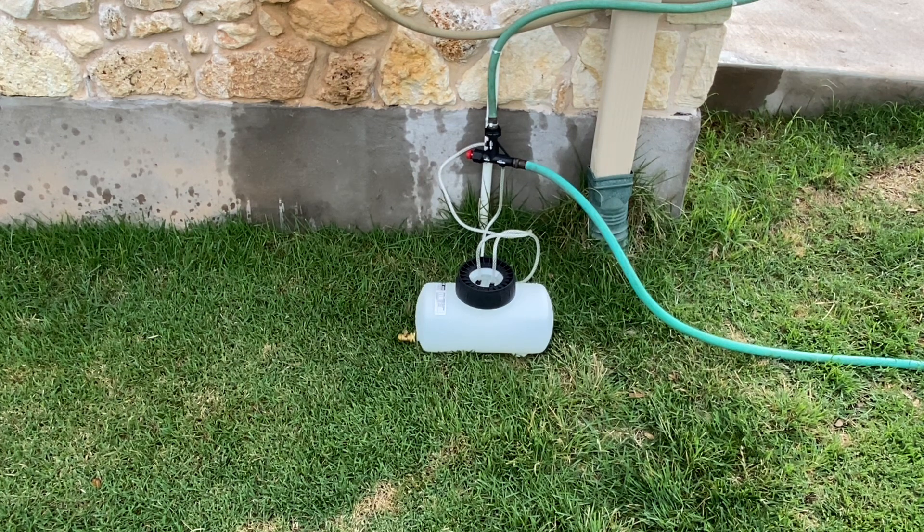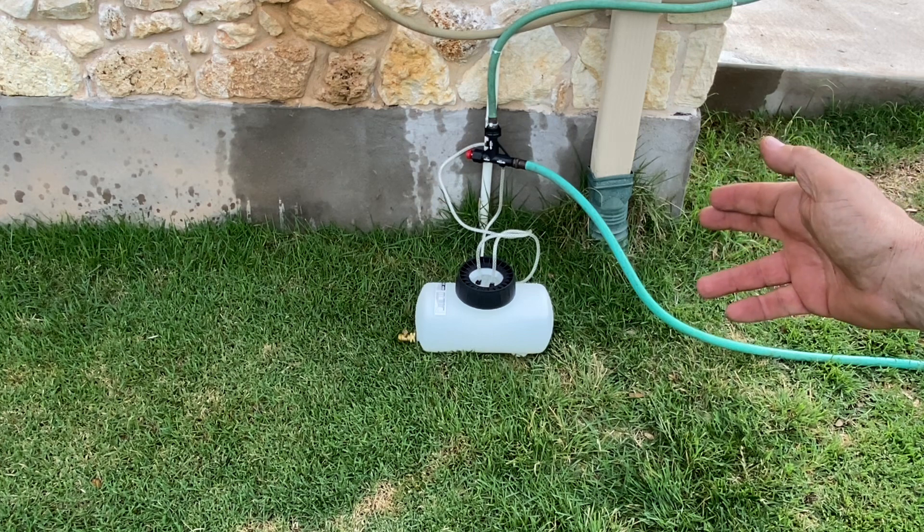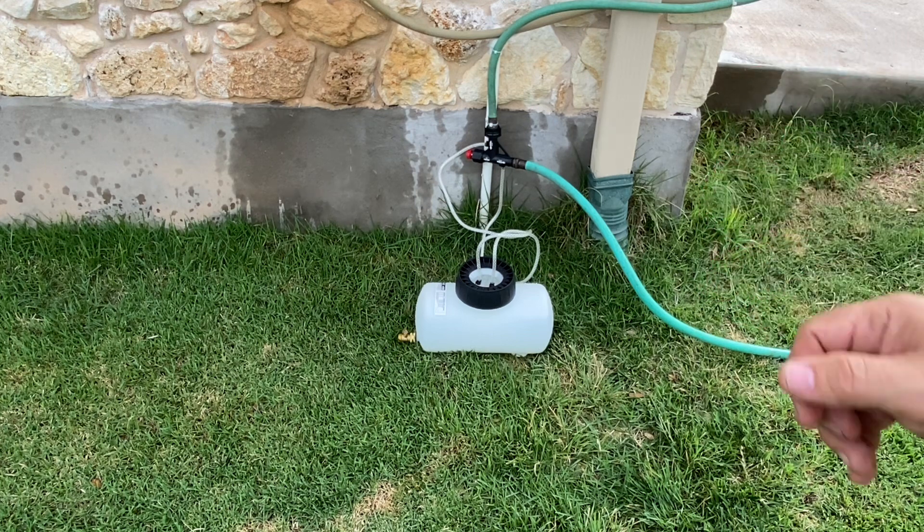I hope this video was helpful. To learn more about this fertilizer sprayer from Chapin — the model 4720 — I hope this was useful and have a great day.